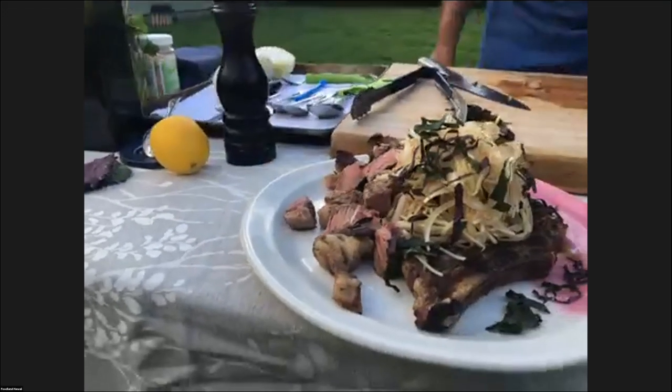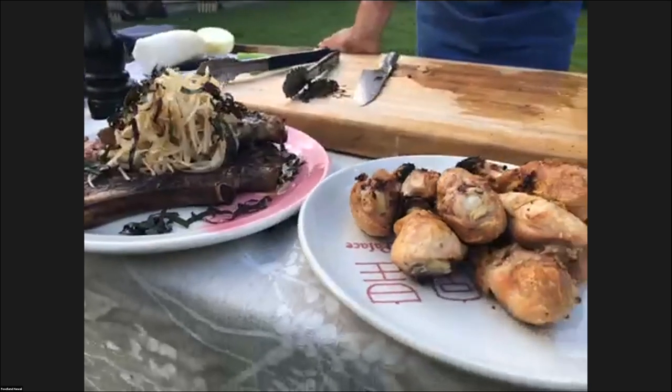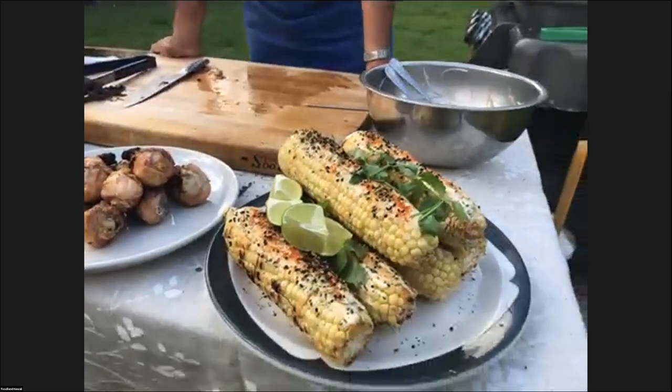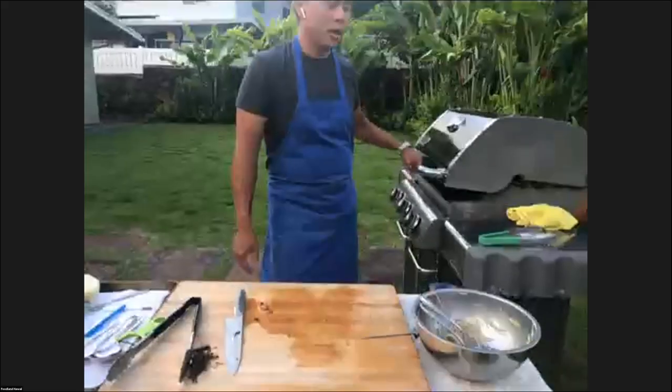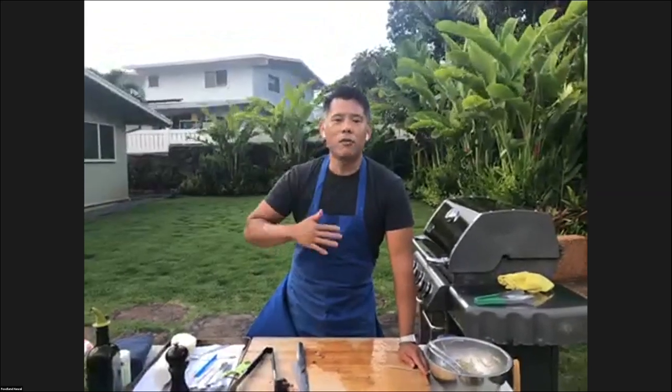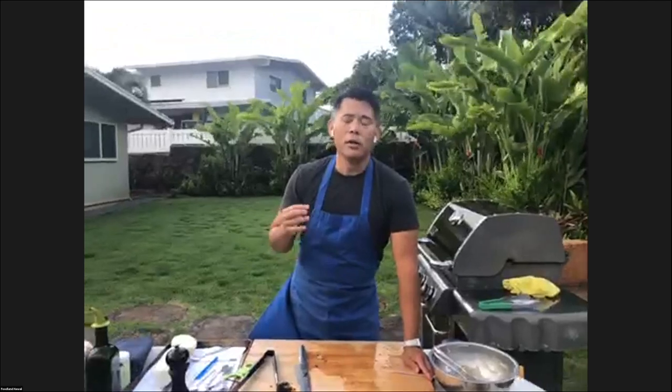Question: would you change the amount of time to grill the steak if it was grass fed? I would not change the time based on grass fed itself — it only depends on what temperature you want to eat it. That said, I would recommend eating grass fed steak more on the rare side. Grass fed steaks tend to be leaner and don't have the natural fat inside the piece of steak. If you cook it further, it will tend to be drier. So grass fed steaks are better eaten medium rare or less, and because you're eating them less cooked, it would result in less time.